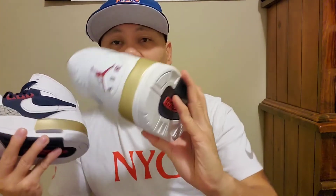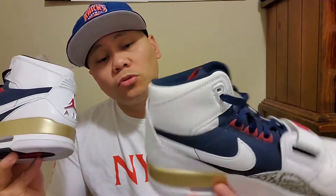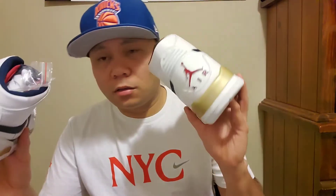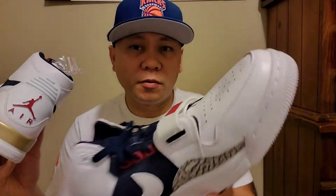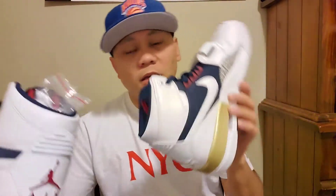Overall the shoes — the look, the quality, how it's made — I like it. For all the people watching out there, let me know what you all think about these shoes. You think it's dope, you think it's ugly, whatever — go ahead and hit me up with a comment. Let me know your feedback and what you all think about just the shoes.